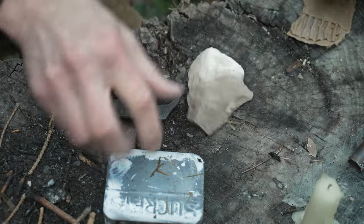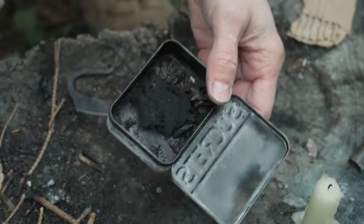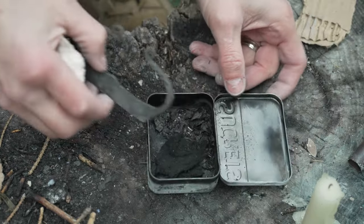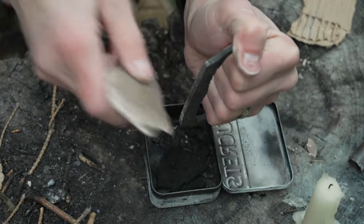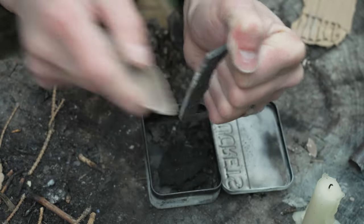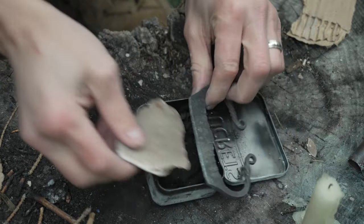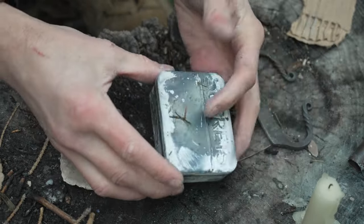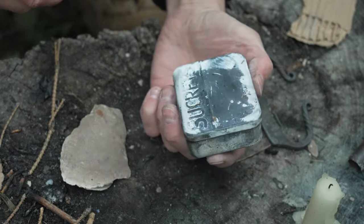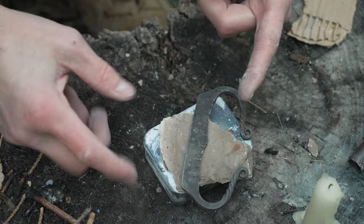That spark-catching demonstration will be in the next video. That is how you make char cloth - it reduces in size so you can pack the tin really full. If you're going to strike flint on it, I like to keep it in the tin and whack straight down on it. Just don't look down from above because rock chips can get in your eyes. Just a little tin like that, and I can take it and put it inside my camera bag - that's golden. Thanks for joining me!